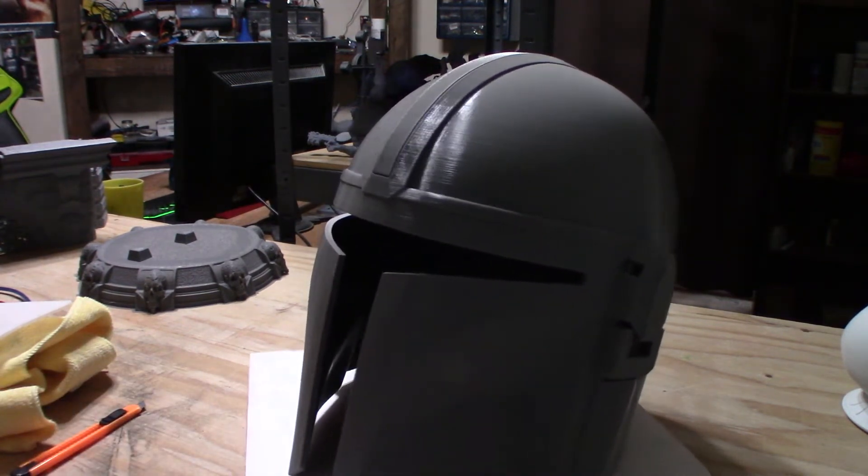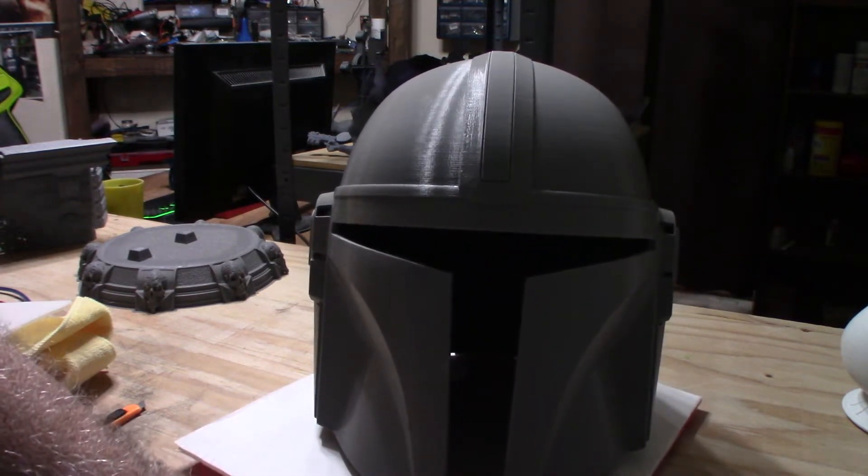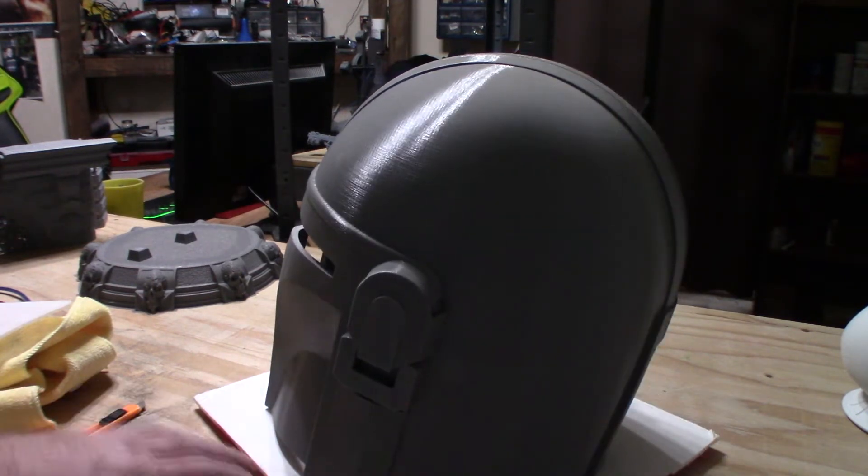I got a clear face shield off of Amazon that I'll cut and put the visor in, and I'm going to tint it with window tinting. It's the cheapest option to go instead of trying to find a visor — and it's already dark.